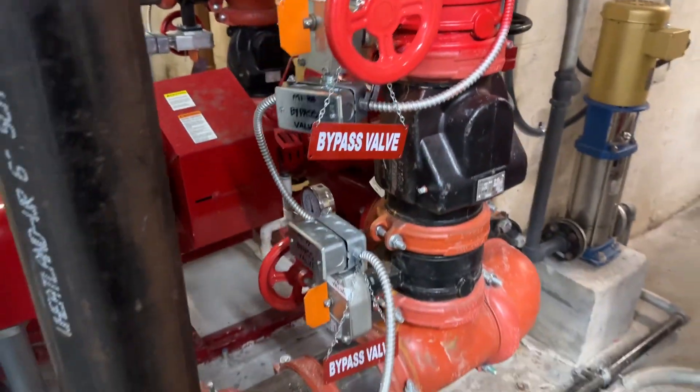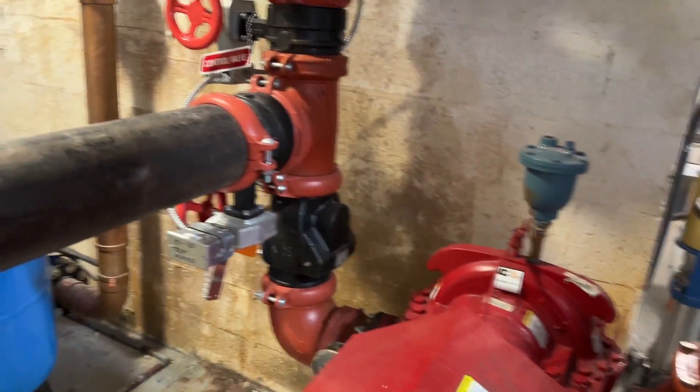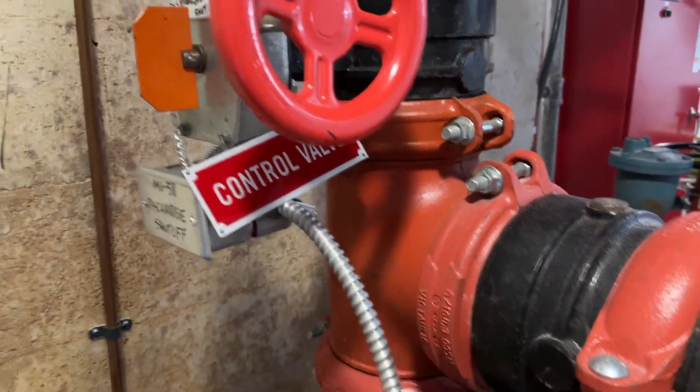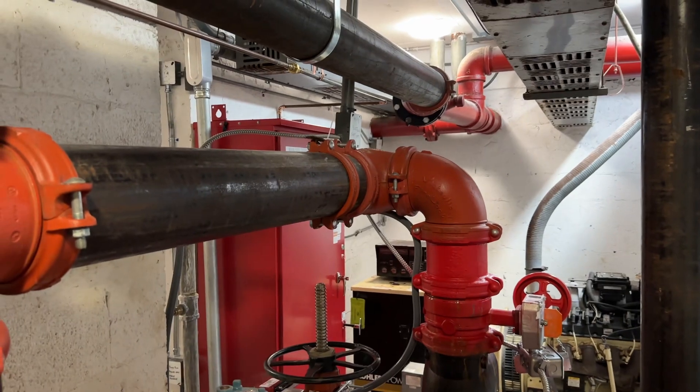So what other kinds of violations do you see in this room, specifically for these tamper valves and everything else? Let me know.